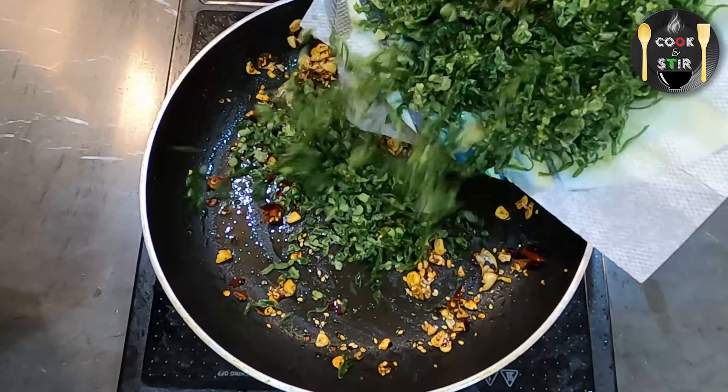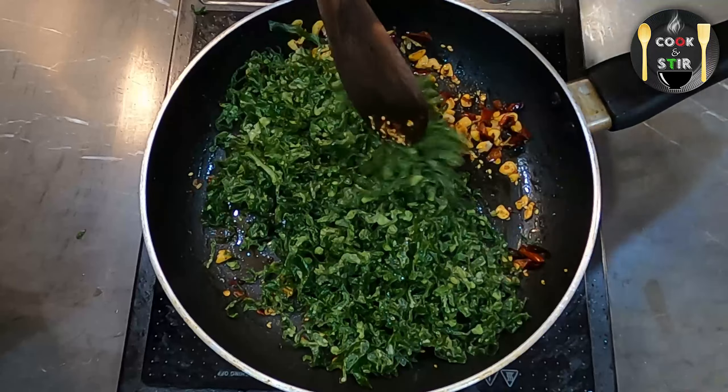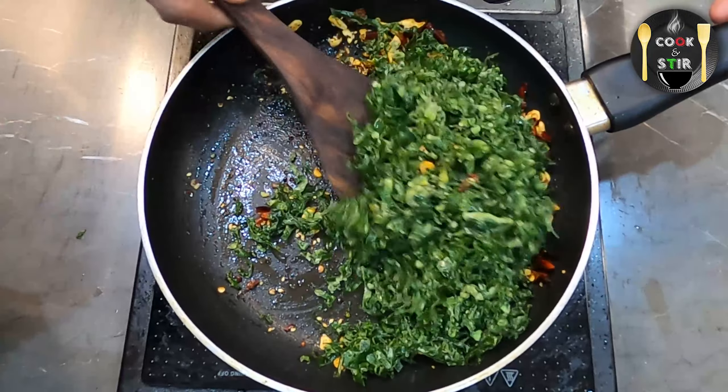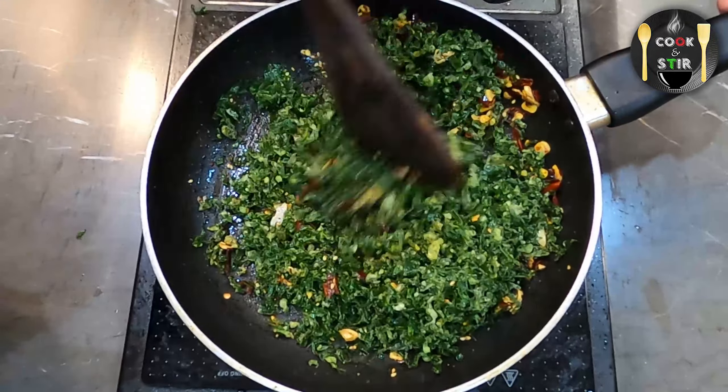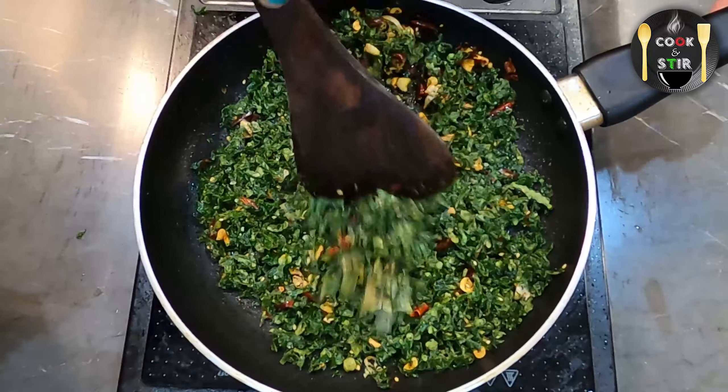Then add the crispy spinach and give it a nice mix. Then add some salt and mix it again.